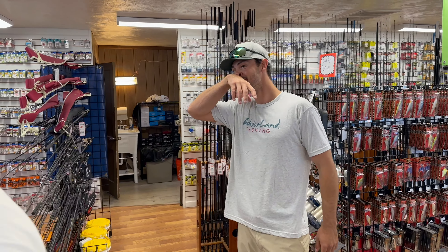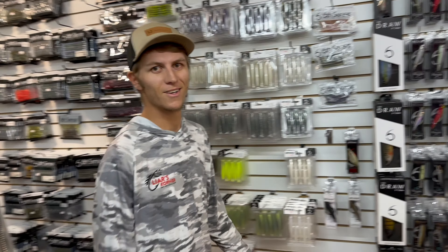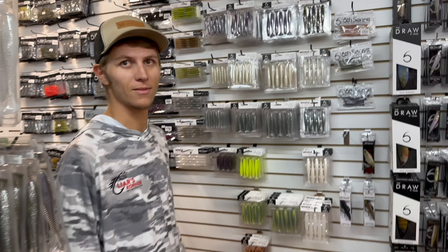Dylan Long here making a guest appearance — new employee over at Liar's Corner. He's been here a little over a month, helping them run the place, getting everything set up, bringing in new products. That's enough about that — let's get into the cranks.